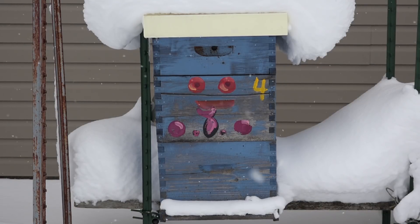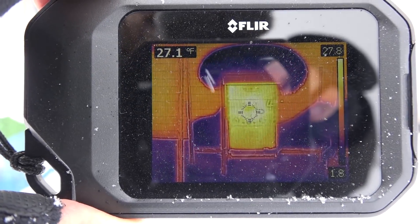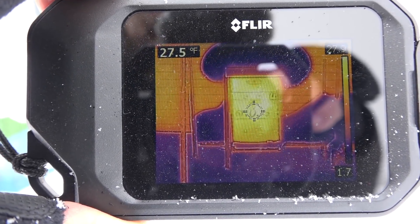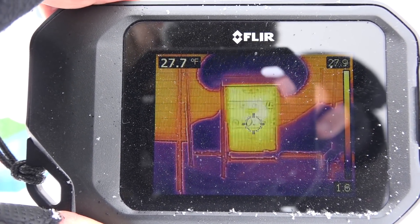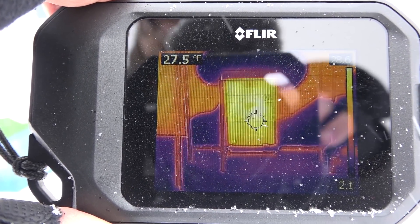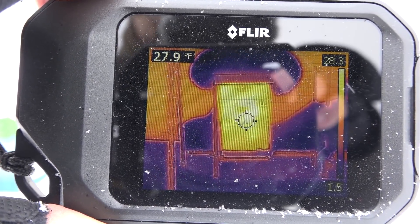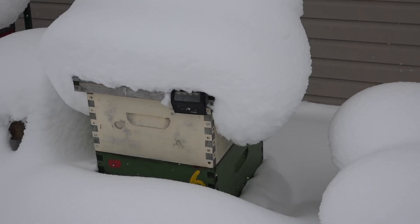Colony number four has an insulated top cover, an upper vent hole, and the landing board is covered with snow. Looking with the FLIR, we can see the cluster is pretty much concentrated in the center box, with a surface temperature of 27 or 28 degrees. The range goes all the way down to 1.9 degrees Fahrenheit. Not only are the bees alive without touching the colony, but we know the cluster is basically in the center — which is great because that's where all the honey is.